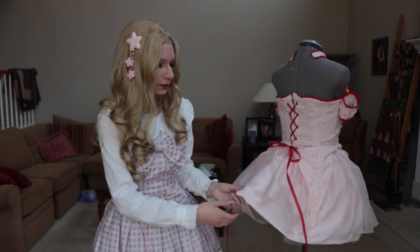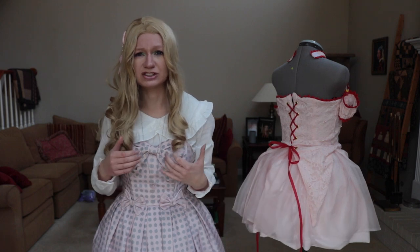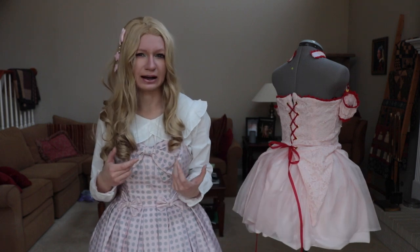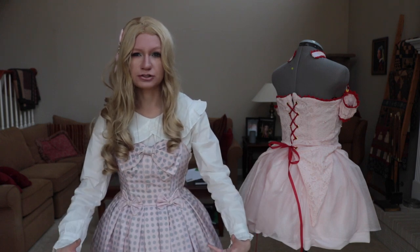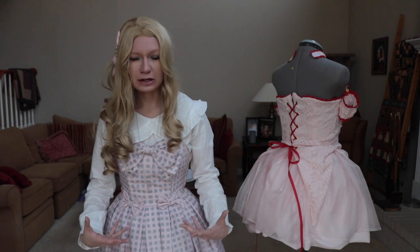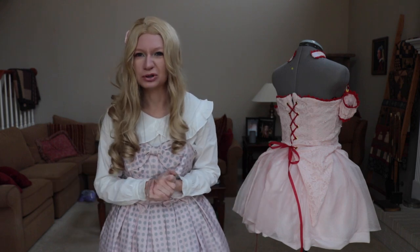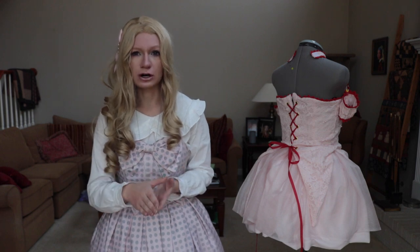To make the skirt, I cut away from the selvedge - not away from the fold - that way I didn't have to hem it. Ichigo also has this weird unhemmed dress look. You could have stuffed your skirt to get a circle bloomers kind of look, but I wanted poof so I did poof. Then you just do two long stitches across the top and gather it.